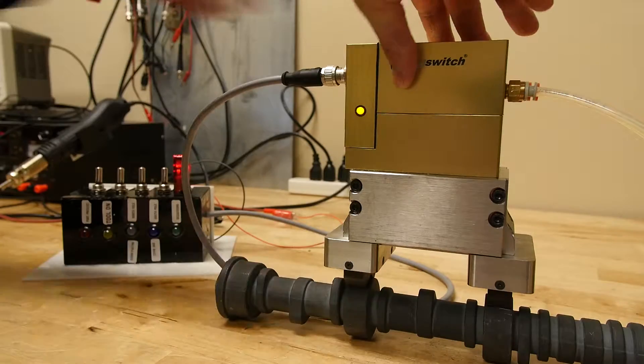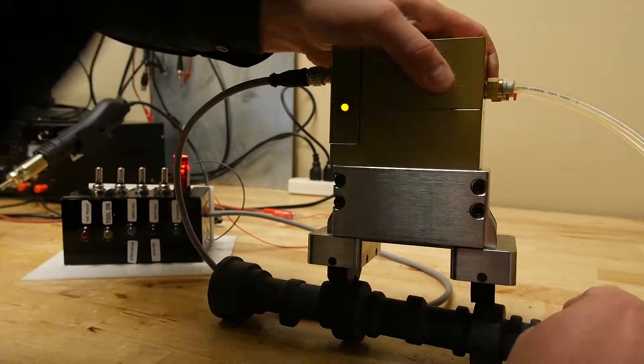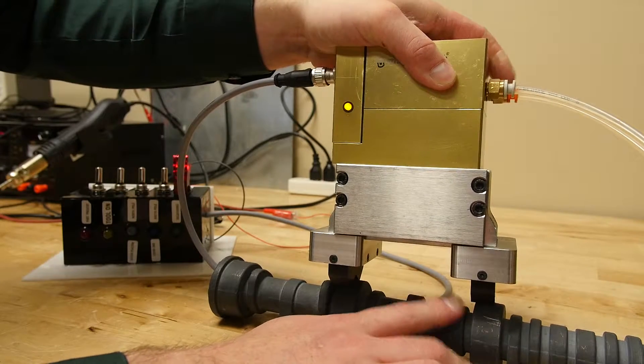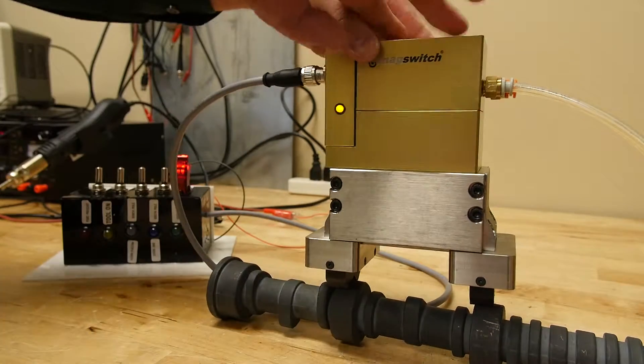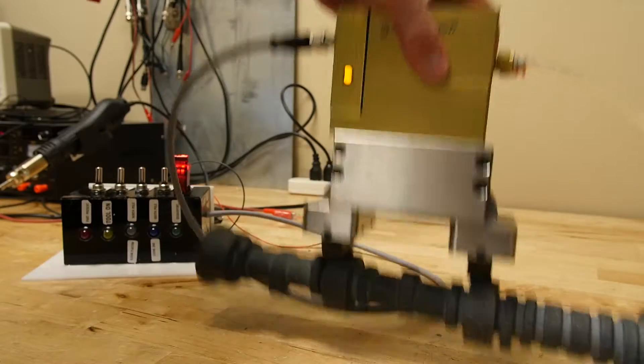Now we're going to do the south pole first. I'm putting the south pole in the worst contact that you still want to be considered okay contact. Now I'll turn the unit on again — the unit is on.